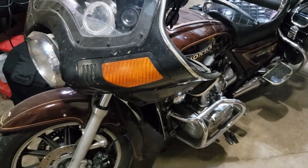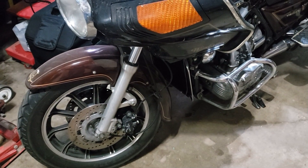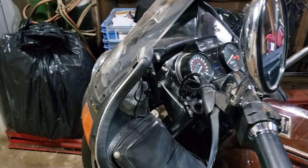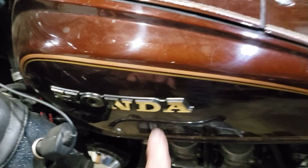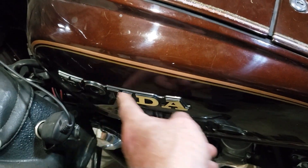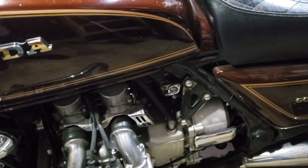Here's my '83 Gold Wing Interstate, it's a GL 1100. This was built over in Ohio and it was a naked bike — it didn't have the wind jammer system on it. A good way to tell if it didn't come from the factory with these accessories is the insignia badge right there. If it came from the factory with the accessories added, you wouldn't have seen that badge.